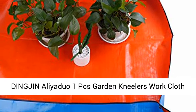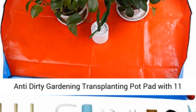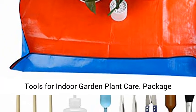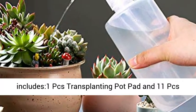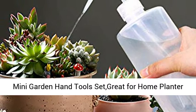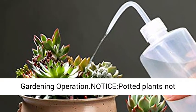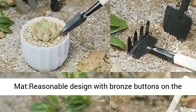Dingion Aliagio 1PCS Garden Kneeler's WorkClaw Anti-Dirty Gardening Transplanting Pot Pad with 11 Pieces Mini Garden Hand Transplanting Succulent Tools for Indoor Garden Plant Care. Package includes 1PCS Transplanting Pot Pad and 11PCS Mini Garden Hand Tools Set, great for home planter gardening operation. Notice: Potted Plants Not Included.